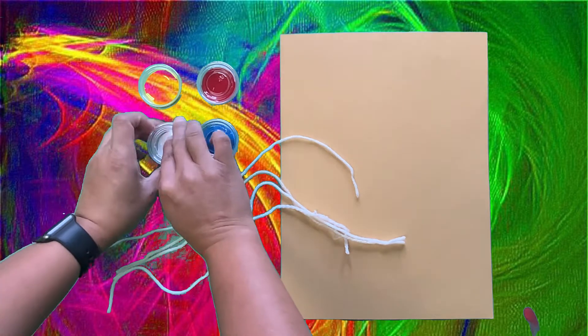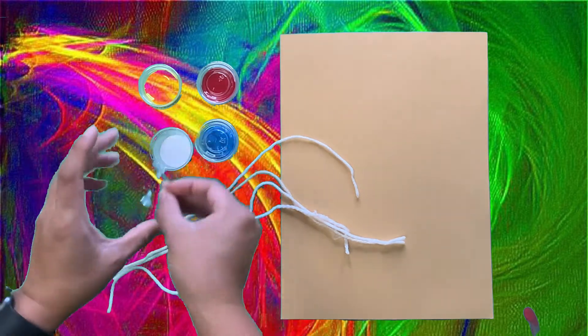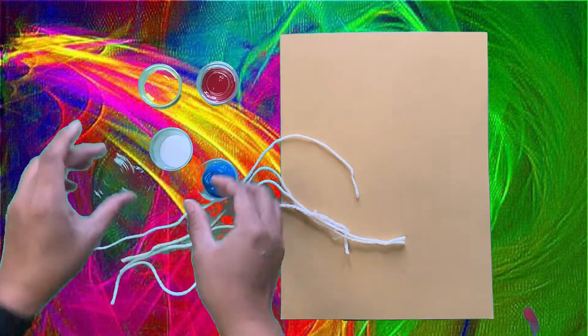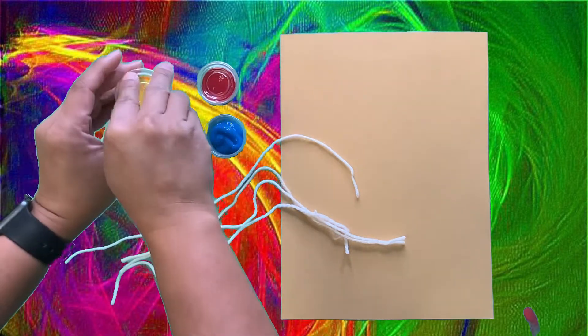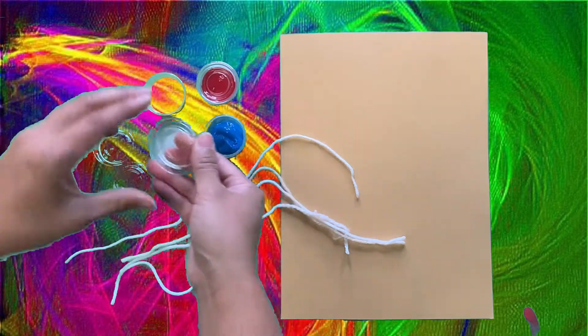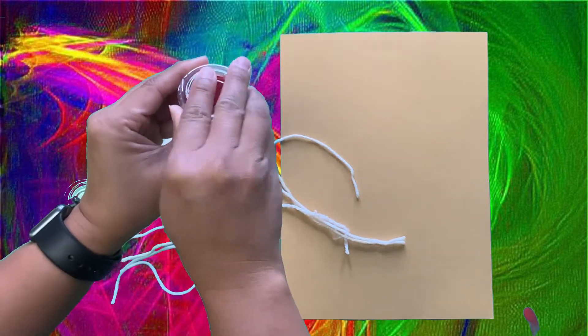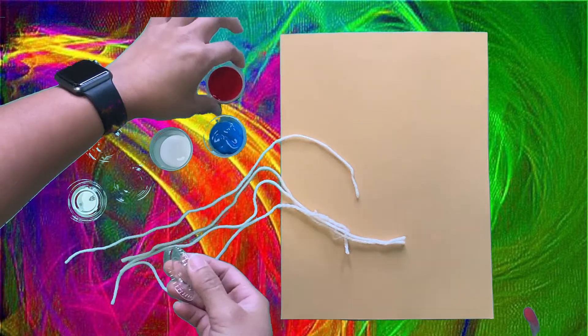I'm going to open the lid to all my paint, and I'm going to be careful not to spill my paint. And if you need help, have your mom and dad help you. And maybe for this project, you might want to put on a shirt that you don't mind getting paint on, because there's a chance you might get paint on your shirt.